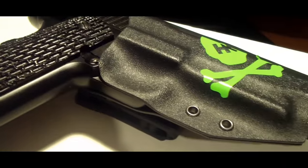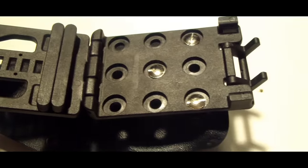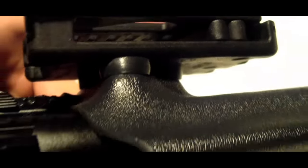В январе месяце мы начнем собирать предзаказы на данную линейку кобур. Кого заинтересовала такая кобура — подписывайтесь на нашу группу ВКонтакте и канал в YouTube и следите за новостями. Ну а пока что на этом все.